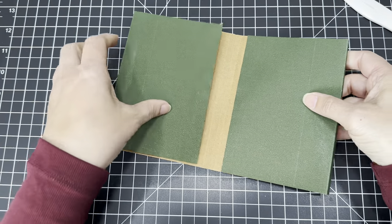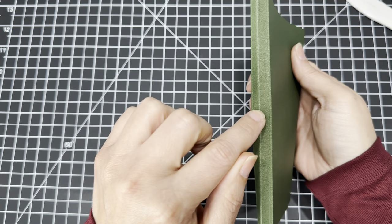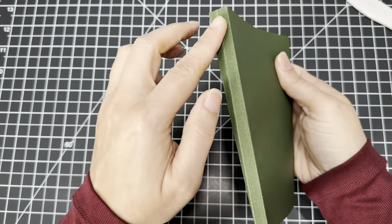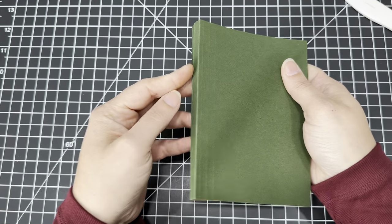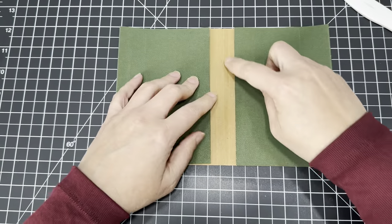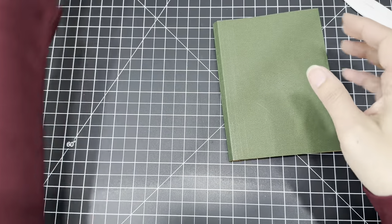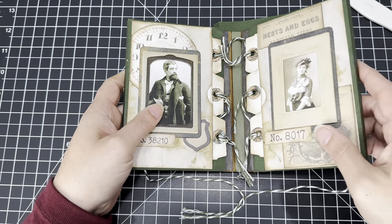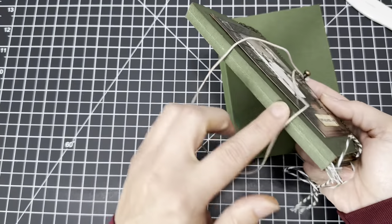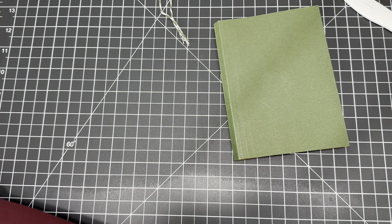Here it is. Because it has this little crease in the middle from the original fold, what we're going to do to stabilize it is put a little strip of something in the middle. On the example I already made, I put a strip of this green here just to keep it from folding, and that keeps it a little bit more sturdy.